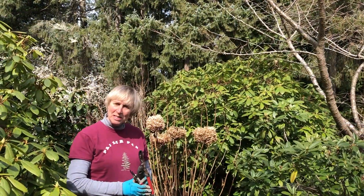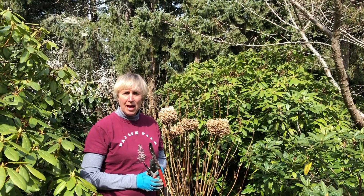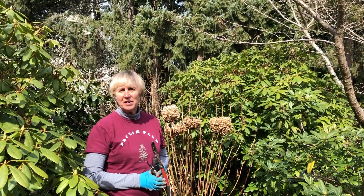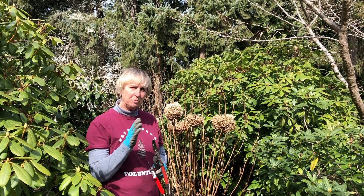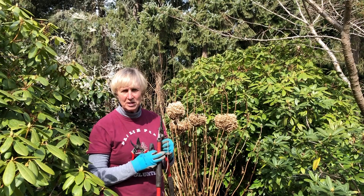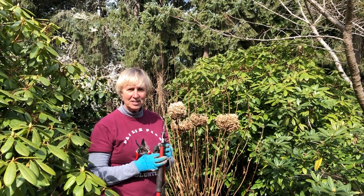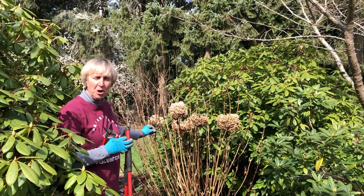It is confusing how to prune a hydrangea, and that's because there are four or five different kinds. They are different and bloom on different new wood and old wood. We just have to know what hydrangea you have and how to prune it. We're going to start off with the most common one.